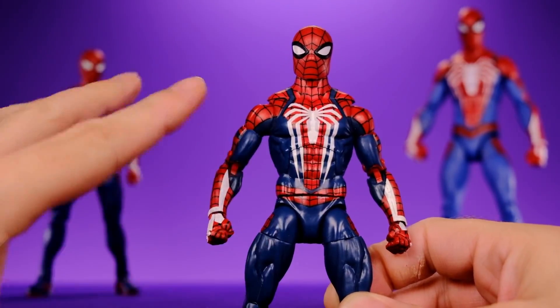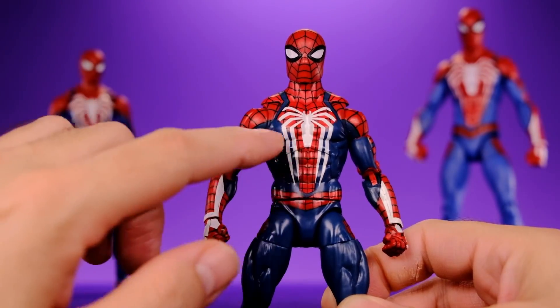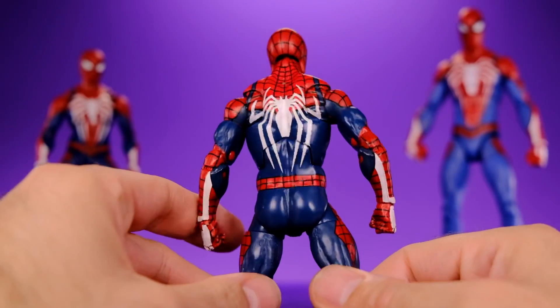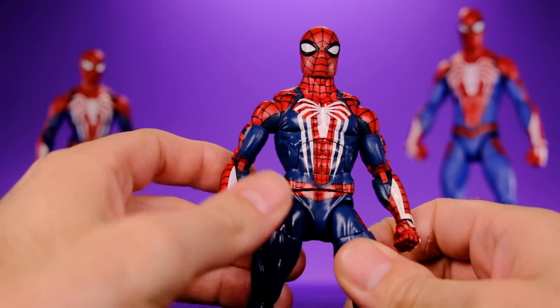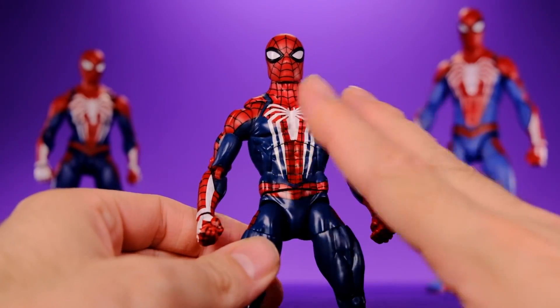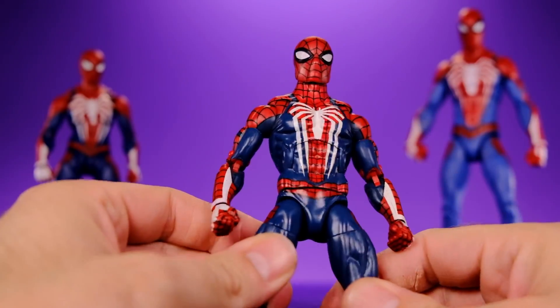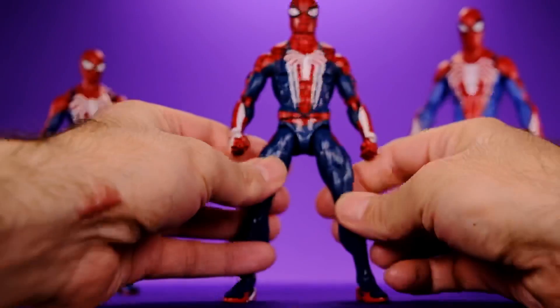As far as details go, the Marvel Legends one is really lacking because they used their Sunfire Buck — I like this body a lot but it just doesn't work for this version of Spider-Man because it's so plain. This version of Spider-Man has a lot of costume details. I think this figure's design is a little lazy. The lines are clean, the spider looks nice, the paint job is pretty decent, but there's no sculpted details — just a plain flat smooth body.